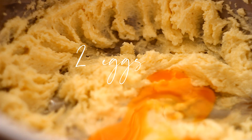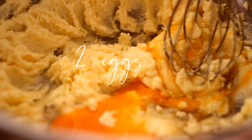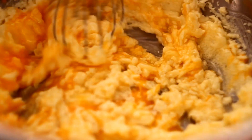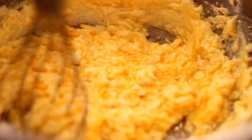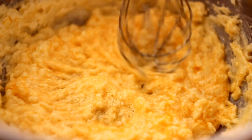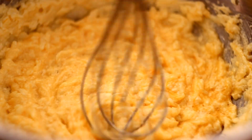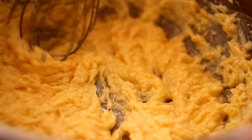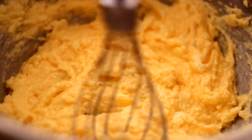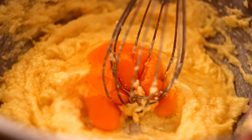We will need two eggs, which I'm going to add into this mixture very slowly, like one by one. So add one and then after that I'll whisk it, and then I'll add a second one.